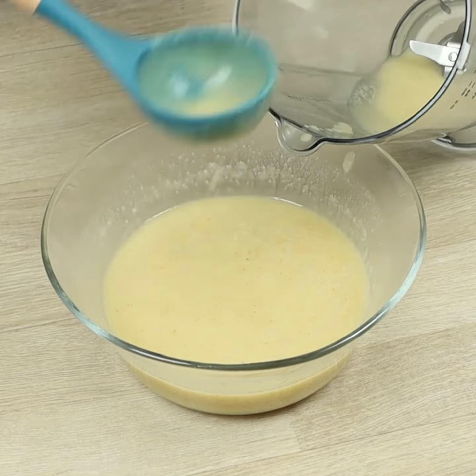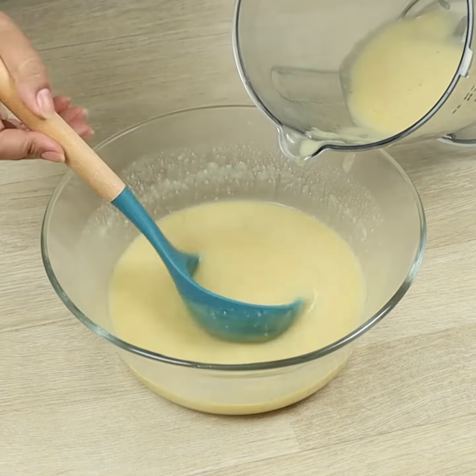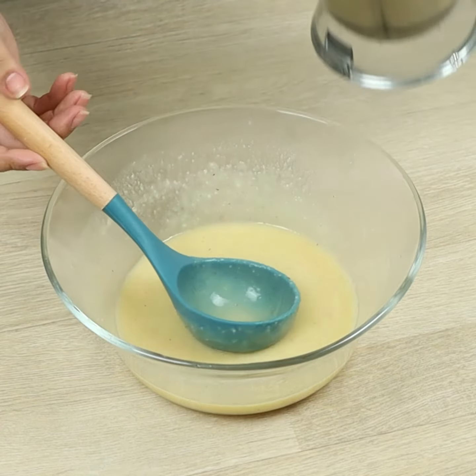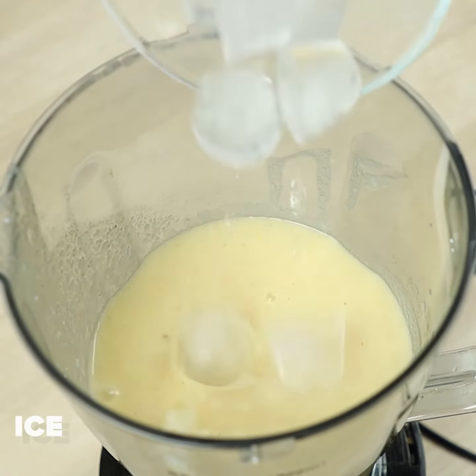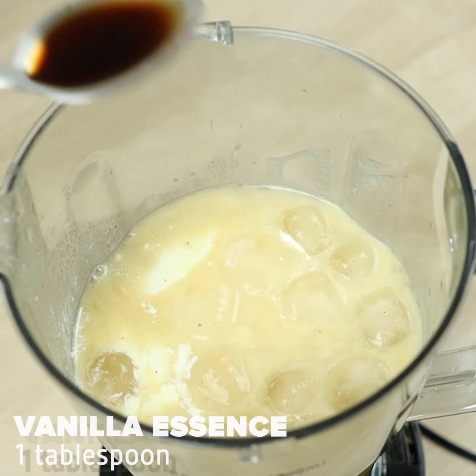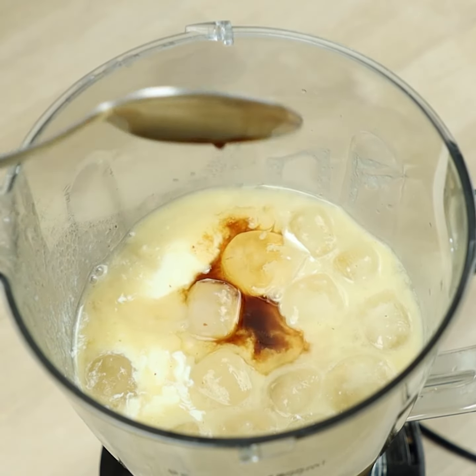We'll put half of it in the blender again. Add ice cubes, one carton of heavy cream, and one tablespoon of vanilla essence.